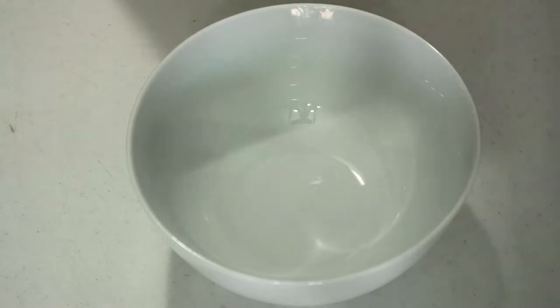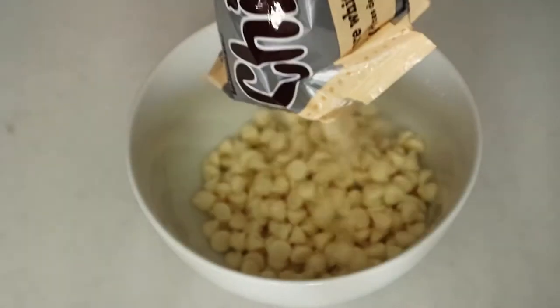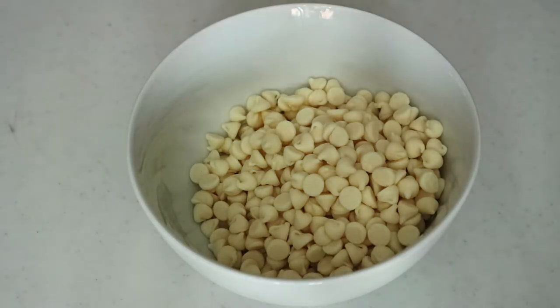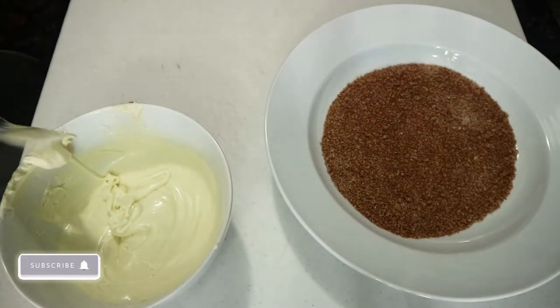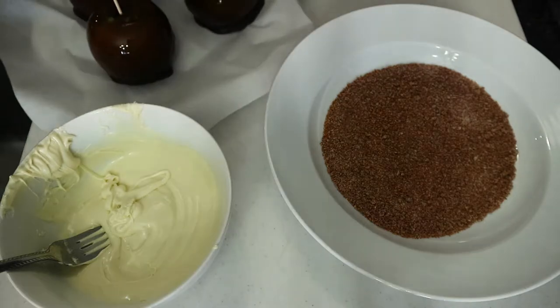Now we have to melt our white chocolate while the caramel apples are setting. I'm using Hershey's pure white chocolate chips — about one and a half bags — and I put it in a glass bowl. Don't use a plastic bowl or it's going to burn and curdle and your chocolate will taste disgusting. Pop it in the microwave for about a minute 30, but take it out and stir every 30 seconds until you reach a smooth, consistent texture.